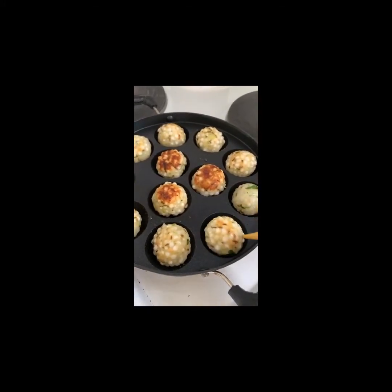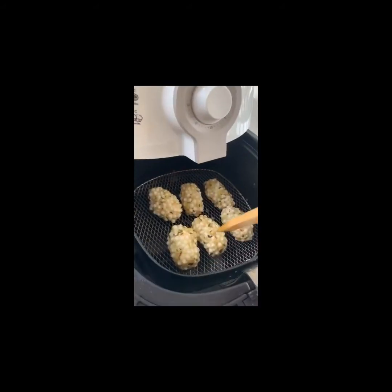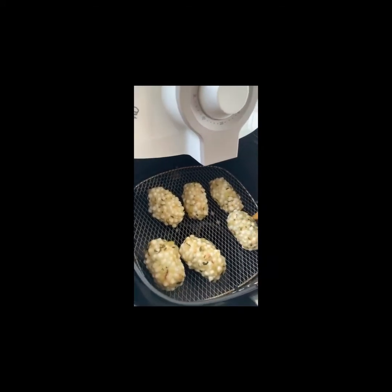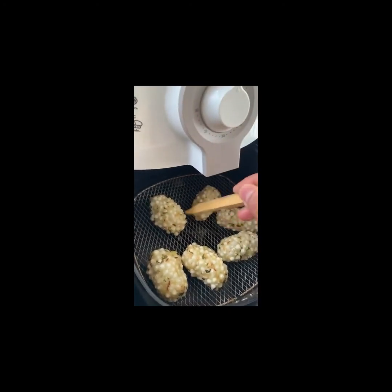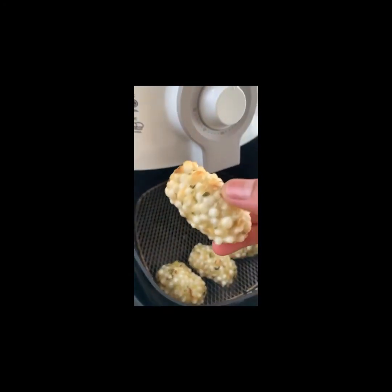Lastly, we'll be deep frying the sabudanas — that's the very traditional way of doing it. You can see the air fryer ones are cooked perfectly in 15 minutes. Because we applied oil, they're not sticking much and are easily coming off — look at that!